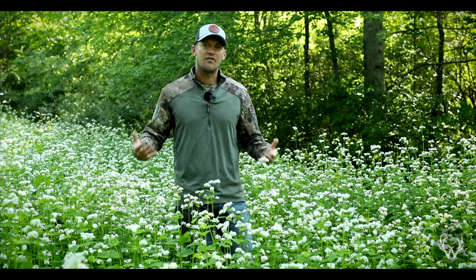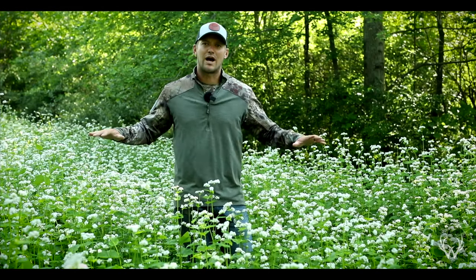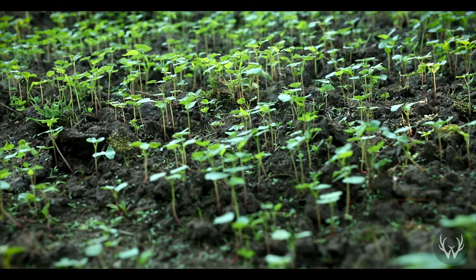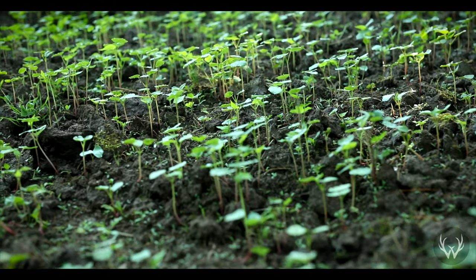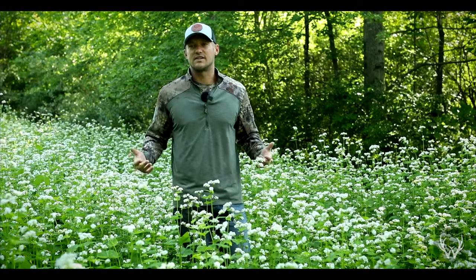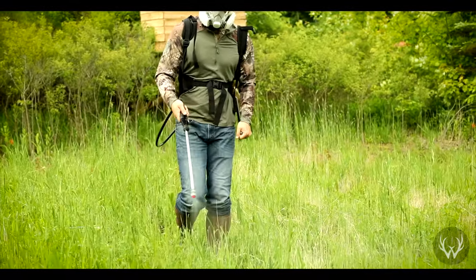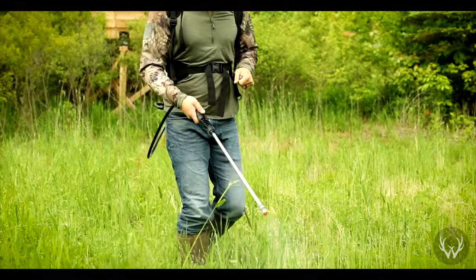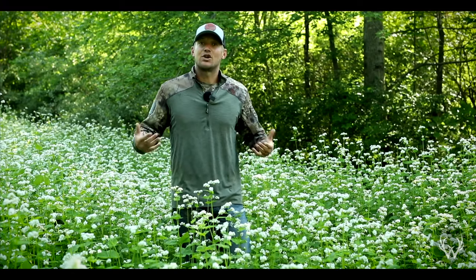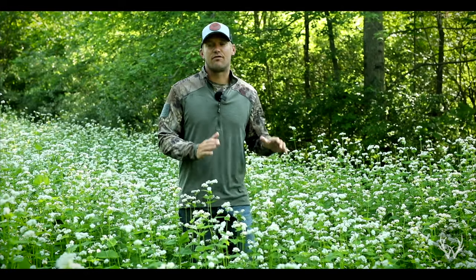Not only is buckwheat a cover crop, it's also what's called a smother crop, meaning it's going to smother out anything else in the area. As the plant grows and reaches maturity, it creates such a dense canopy that sunlight cannot hit the ground, so really the only thing that can grow within a stand of buckwheat is buckwheat. This is a huge benefit because it really helps you with weed control. If you're someone that's not comfortable using herbicides or simply do not want to, buckwheat is a great option to keep your food plots weed free going into the fall.